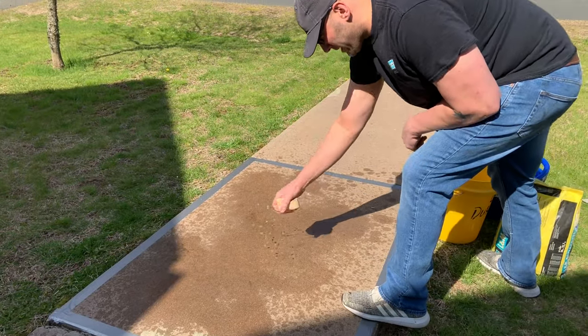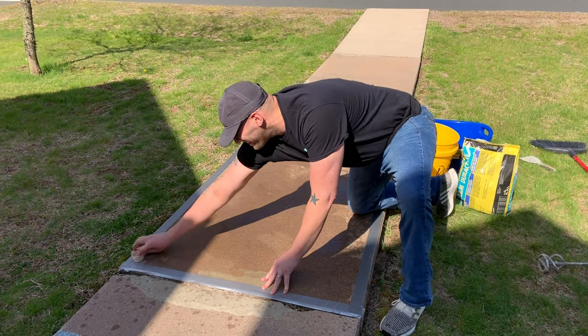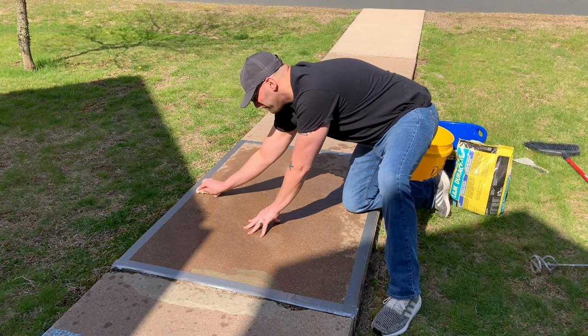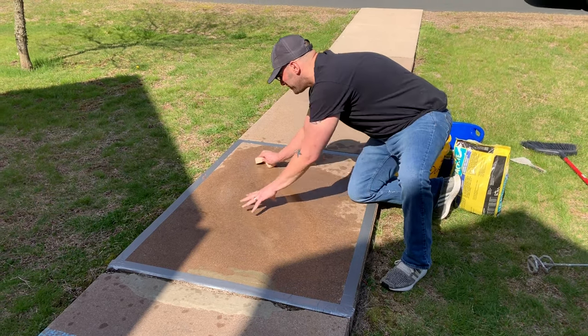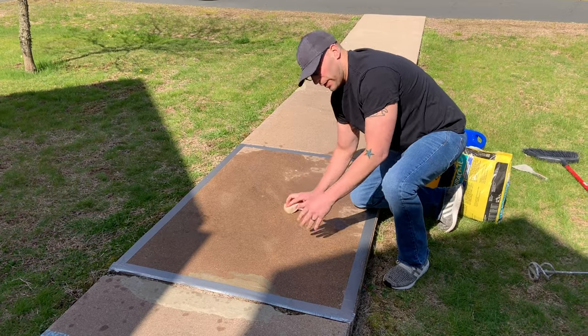You can see here I'm getting the surface nice and wet. The reason I'm doing this — this is a thin cement. It's going to suck into this concrete pretty fast if I don't get it moist first. So again, SSD prime, which is all I'm doing right here. A nice thin layer of water so the concrete itself doesn't suck the moisture out of the material when you're putting it down.